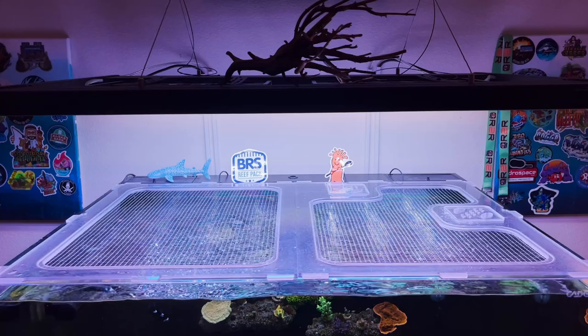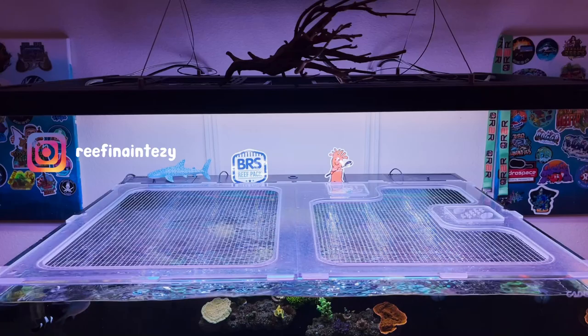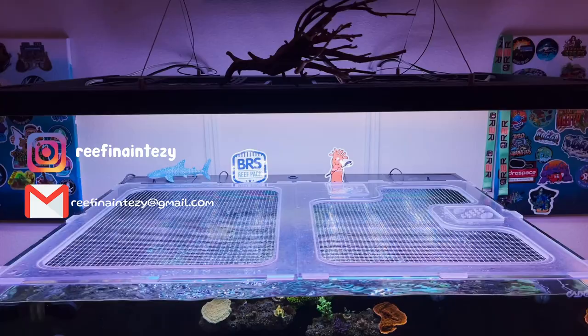After watching this video, I hope you feel confident enough to measure your aquarium and get your lid made. If you ever have any questions, feel free to reach out to Reef Ain't Easy at their Instagram or email address — they are quick to reply and super friendly. Happy reefing!